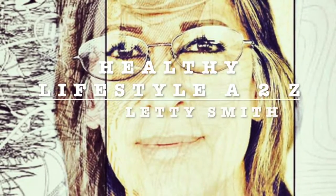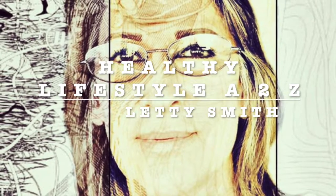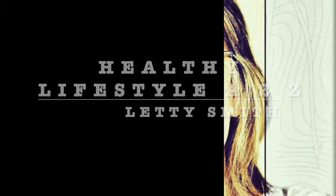Hi everybody, welcome to my channel Healthy Lifestyle H2C. This is Liddy Smith. I'm gonna be sharing easy, fast, healthy recipes with you. Stay tuned.